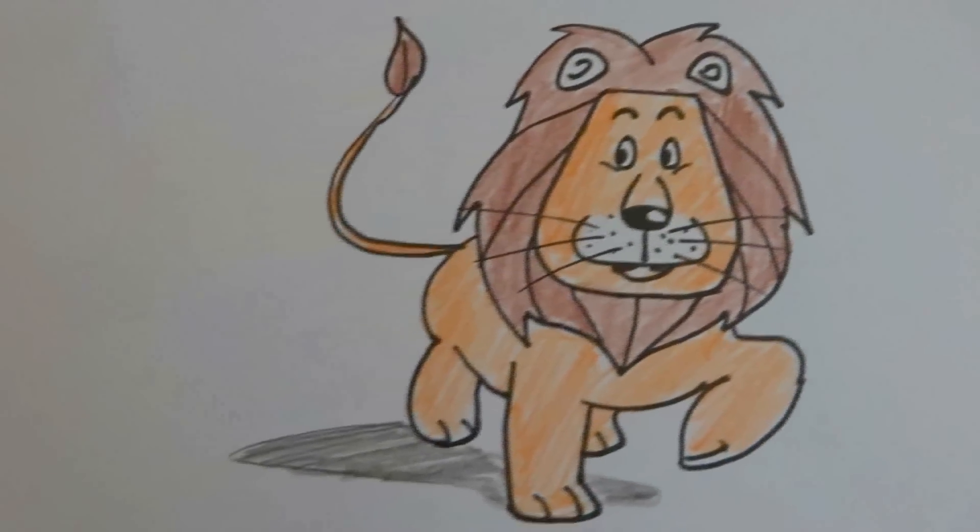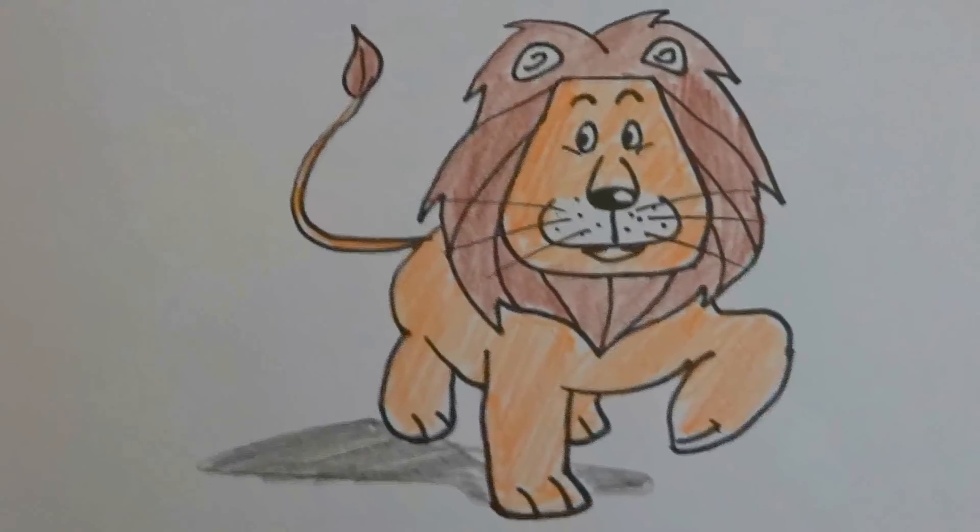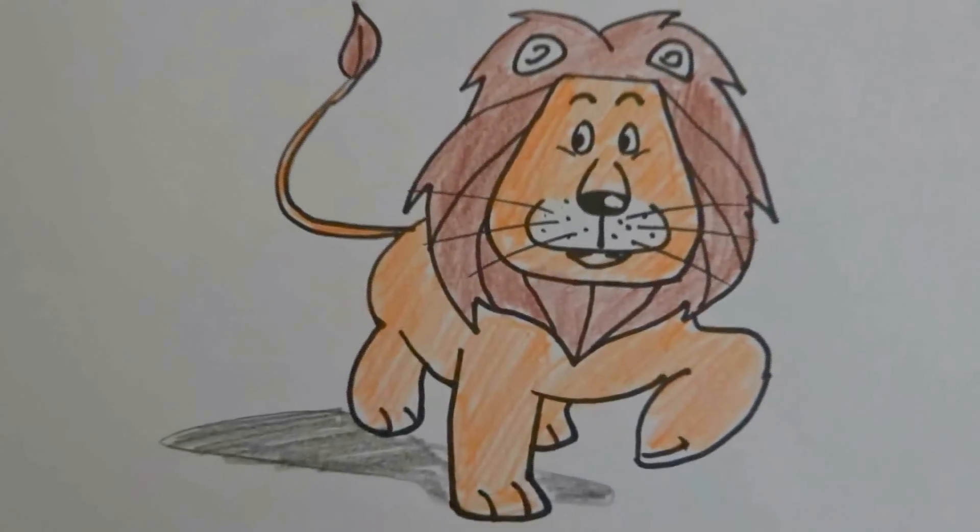Hello everyone, welcome back to yet another exciting video for kids. Today we are going to learn how to draw a lion. So let's get started.